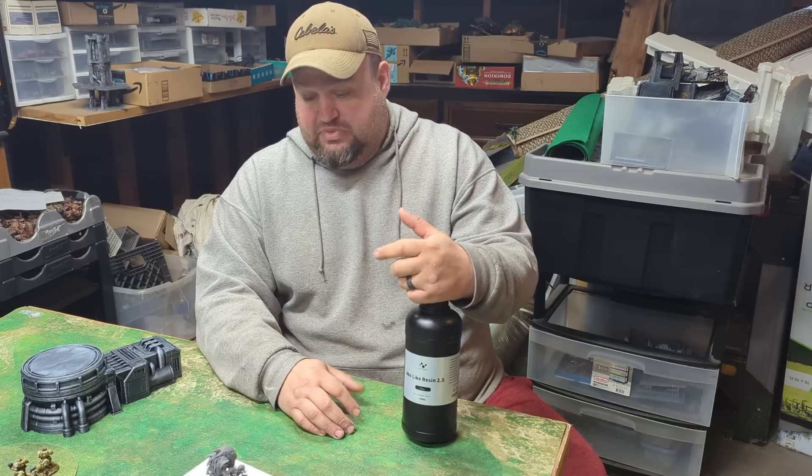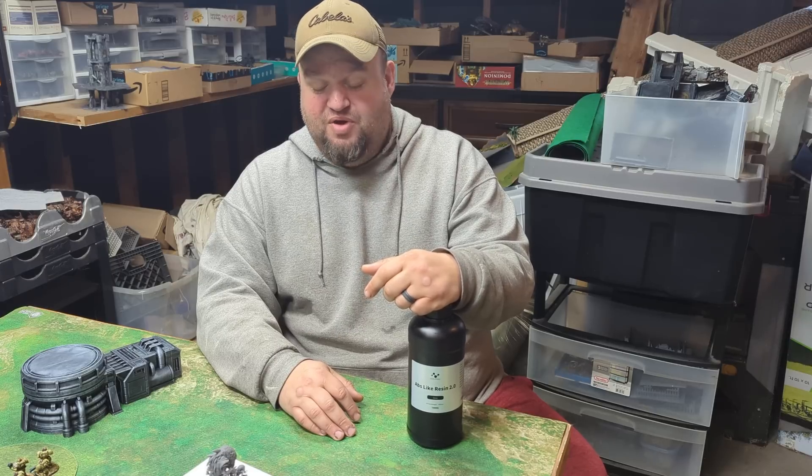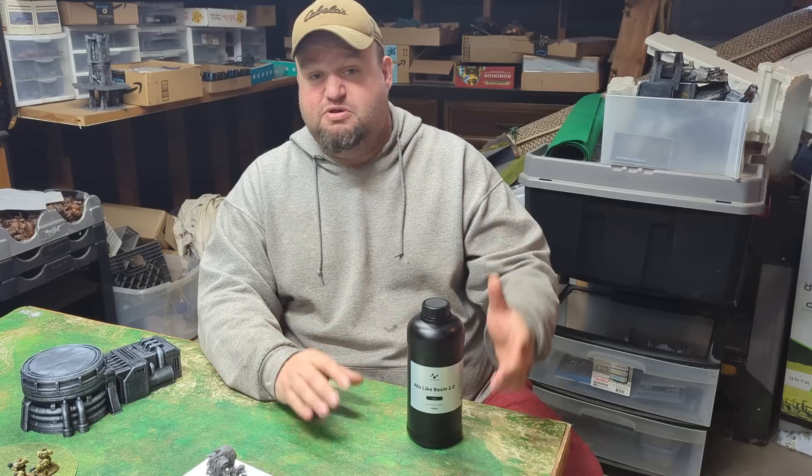It's flexible, it picks up the detail. Running it through our slicers on stuff I thought was questionable, it was able to pick up just perfectly fine.